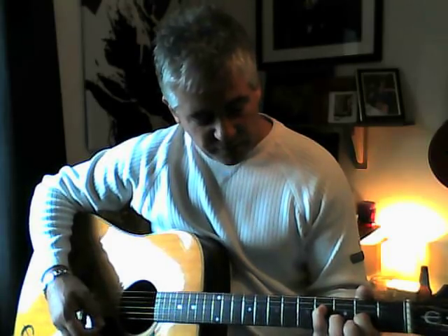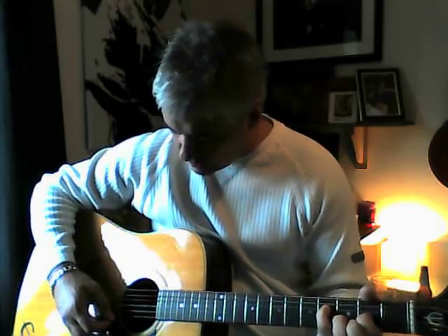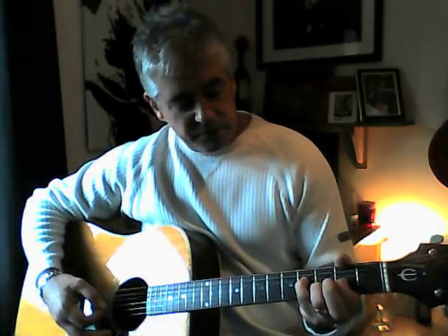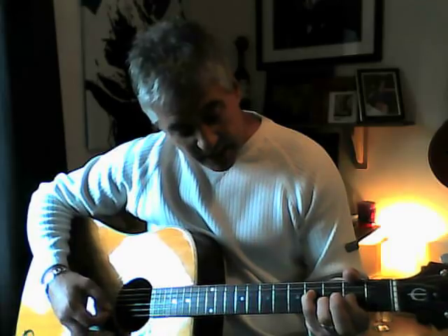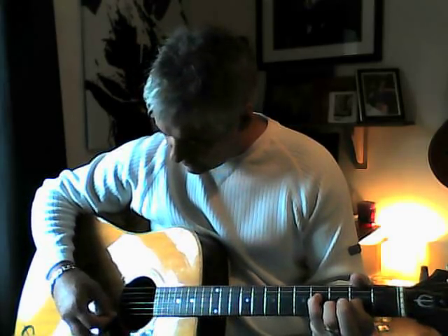Second time around, you take your finger off the first string and put your little finger down on the fourth string on the fourth fret. The third bit of the intro is exactly the same again but you're missing the fourth string and playing an open A.